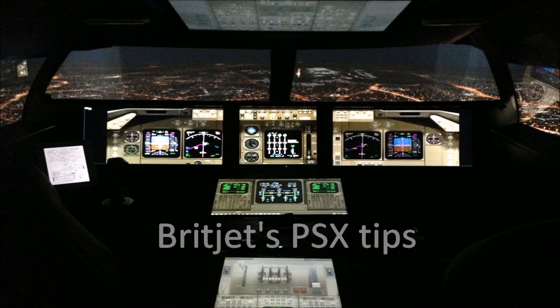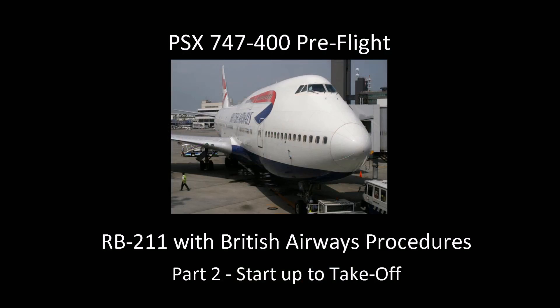Hello, this is BritJet's PSX Tips, the AeroWinx PSX 747 desktop simulation. Today, the second of two videos on the 747-400 pre-flights using British Airways procedures. This one covers start up to take off.